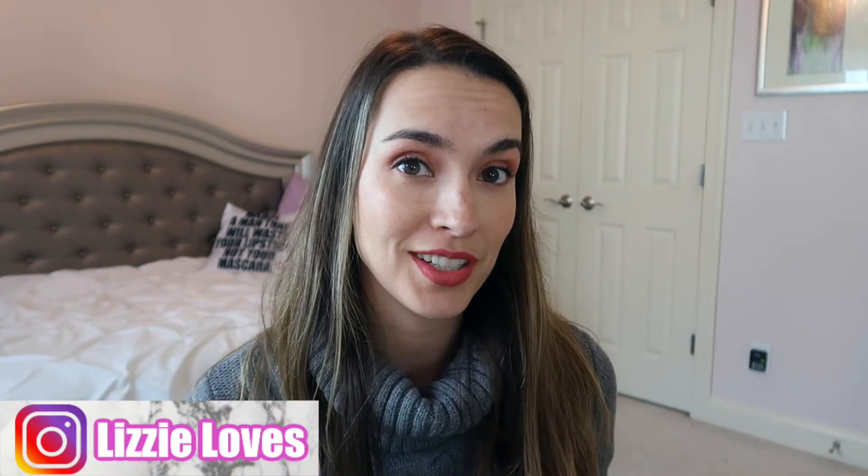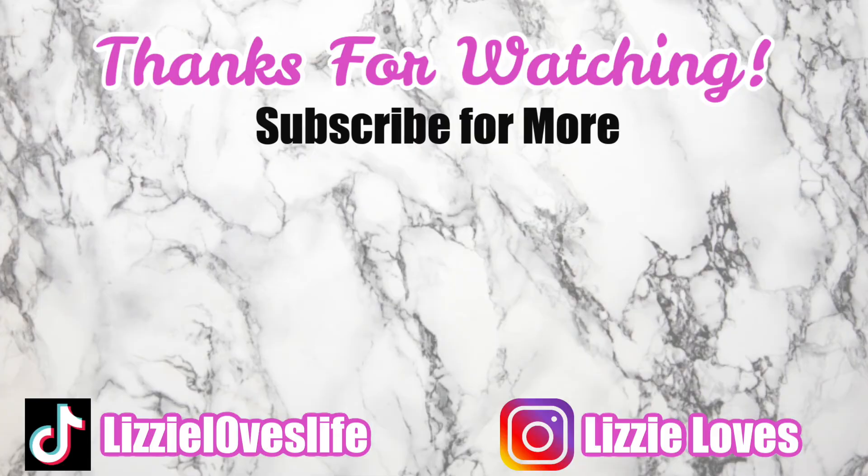Be sure to subscribe to stay updated on how these products go, which ones I can use up, and my feelings on them coming towards Christmas time. I'm so excited! Thank you guys for watching and I'll talk to you in my next video. Bye!